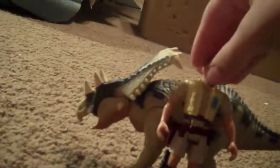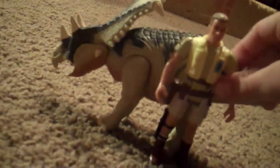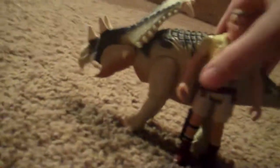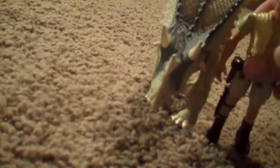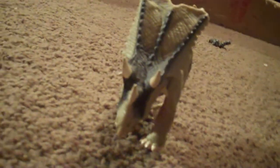Here he is in comparison with the Robert Muldoon figure from the first movie. It doesn't really matter because the first and second movie figurines are all the same size. And here he is in comparison with his cousin, the Triceratops.